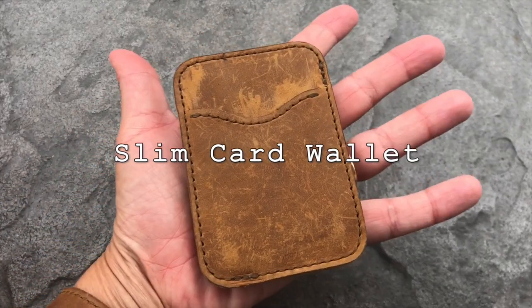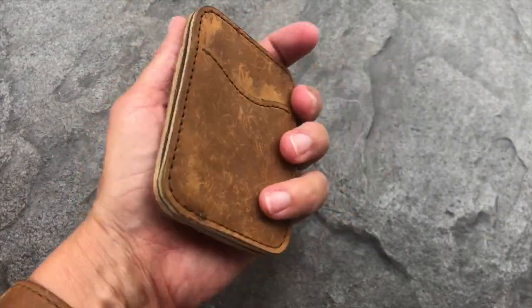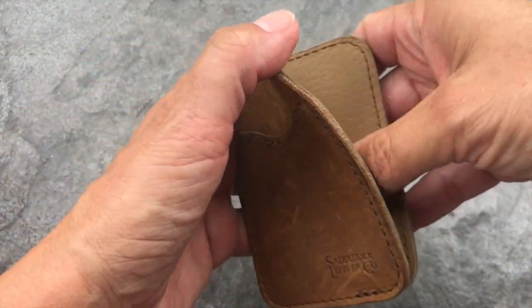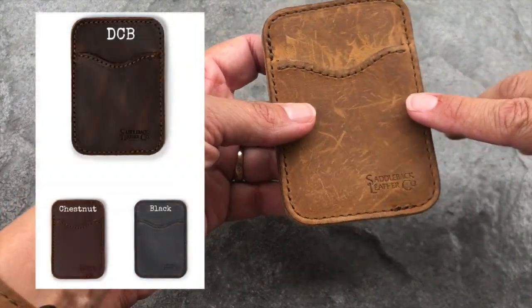This is the slim card wallet from Saddleback Leather — what you call a front pocket wallet. It's a slim, compact design with two card slots front and back and a cash flap lined with pigskin. This retails for $39. It's available in tobacco, dark coffee brown, chestnut, and black.